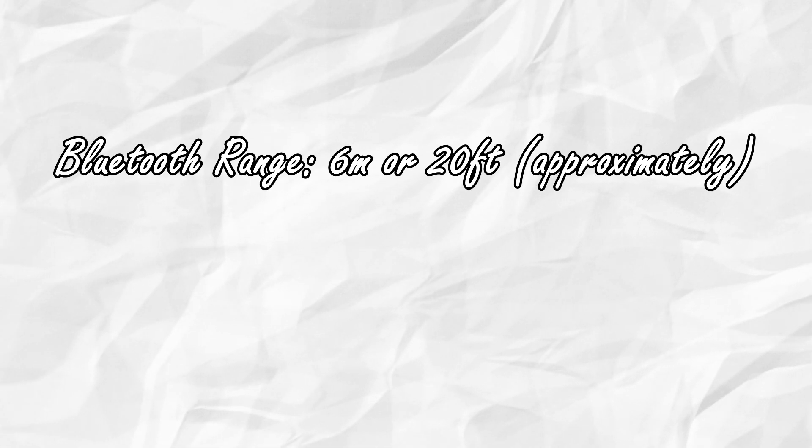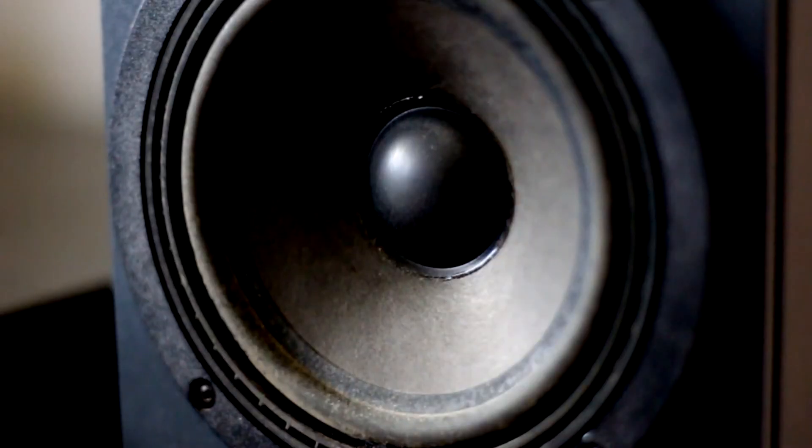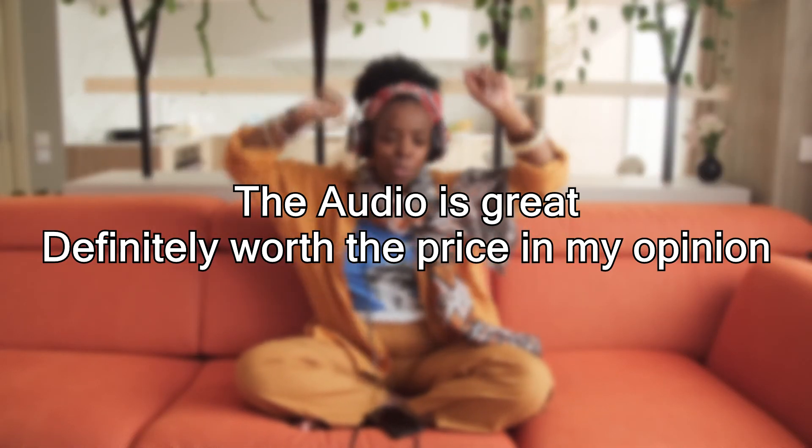Now let's go onto the special features of these headphones. On paper the Bluetooth range is 6 metres, but being in a different room can also cause a bit of signal loss or static. I'm not an audiophile tester so I can't go into technical terms, but I can say the bass sounds are quite good, even for a bass head like me. Overall, the sound is better than any readily available cheap headphones.